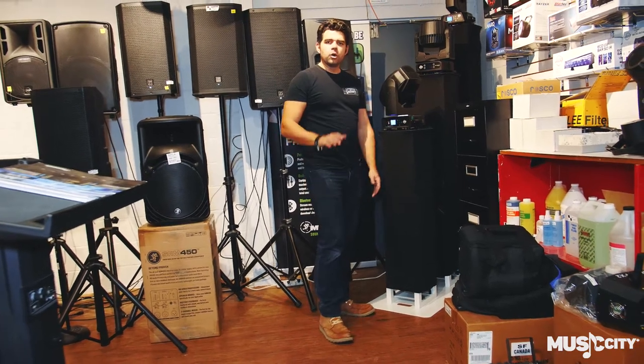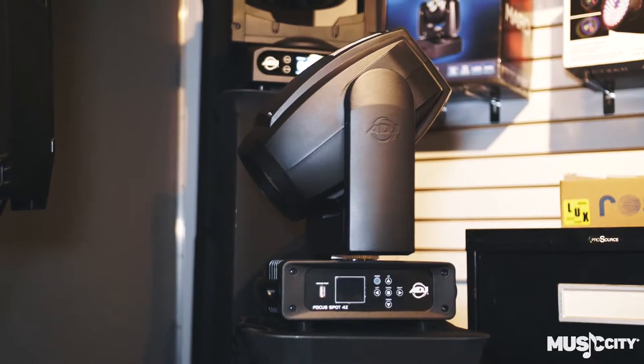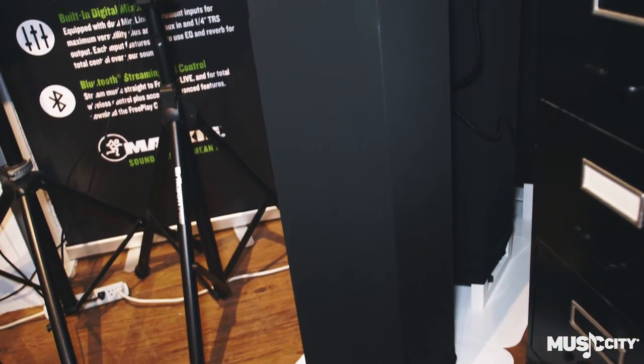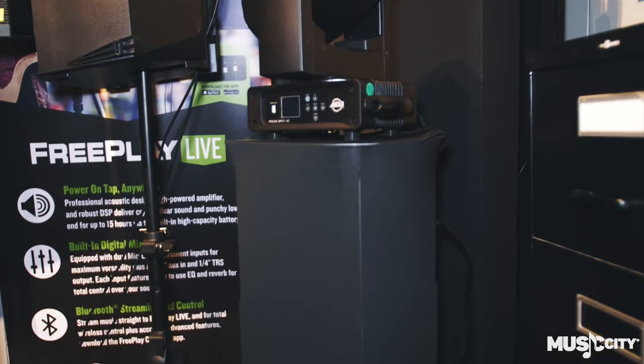Hey everybody, it's Ryan here from Music City Canada. We have a really cool product that we just got into stock. I know there's a lot of people around that have been asking who's got those things in stock — those things are great. I just saw their booth at the NAMM show, it was really cool, so we got them in stock.